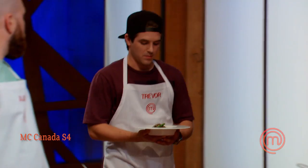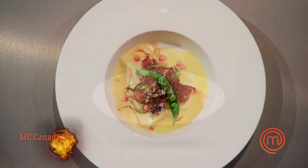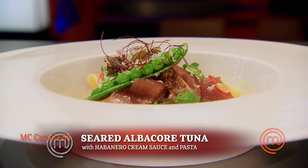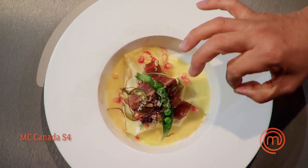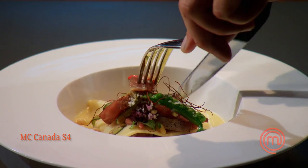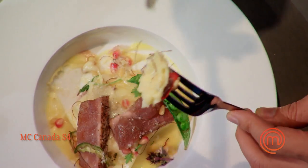Trevor! So I have a seared albacore tuna, habanero cream sauce, and a handmade pasta. It's beautiful. It's visually stunning. It's a nice cook on the tuna. You kept it rare. You have a nice sear on it. Pasta — the consistency, the thickness — very nice.